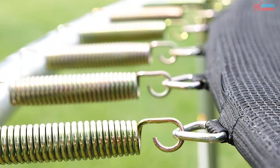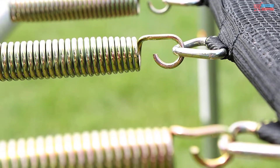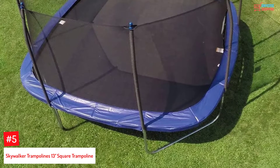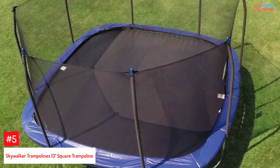If you want more information and updated pricing on the products mentioned, check the links in the description box below. So, let's dive into the video. Number 5: Skywalker Trampolines 13-feet square trampoline.